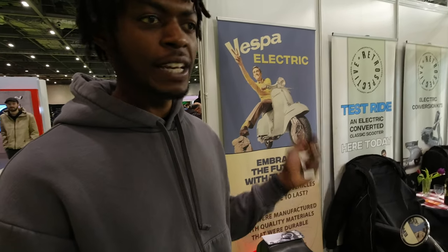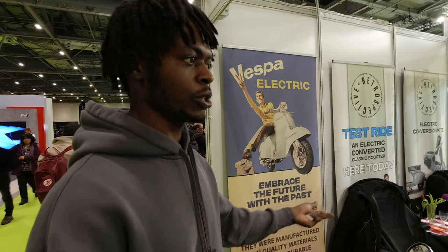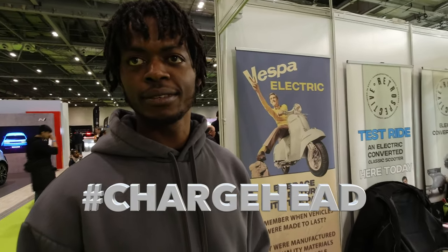Marcus used to modify two-strokes - old classic and modern ones: Piaggio Typhoons, Vespas, Gilera Runners - then he came to this company and has been doing electric conversions. He's still a speed freak at heart, so he's basically figured out how to modify EVs. He was a massive petrol head and now he's injecting that into EV conversions - and he's absolutely loving it.